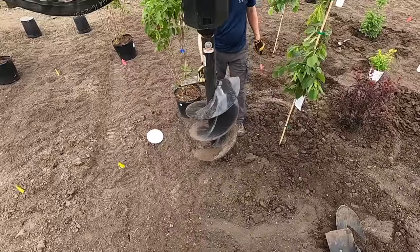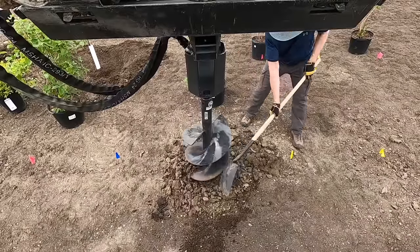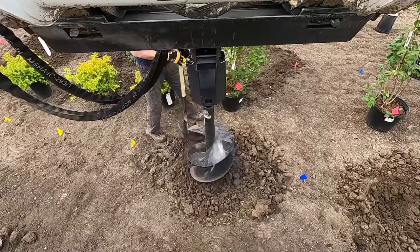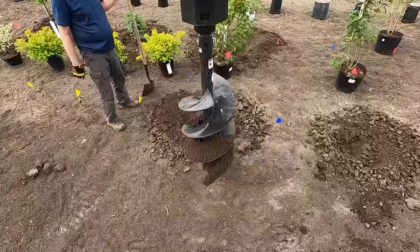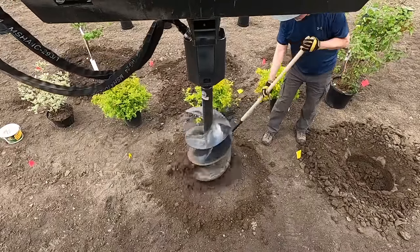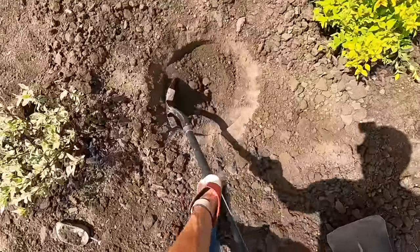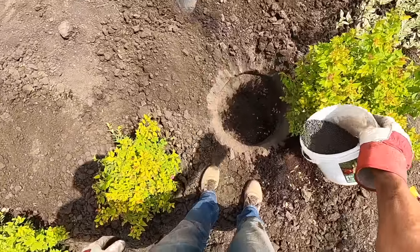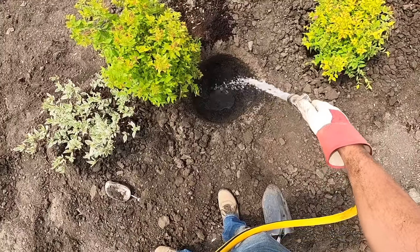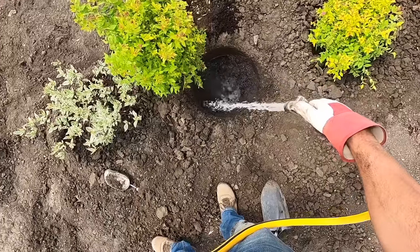I'm not crazy enough to try to do this all myself — I recruited a little extra manpower and had my parents come out for the day, which was a big help. Every time I plant a tree, shrub, or any sort of perennial, I always put some water and bone meal in the hole to help promote root development, and it's always served me well. I think I went through something like 10 pails of bone meal today as we worked to get as many trees into the ground as possible.